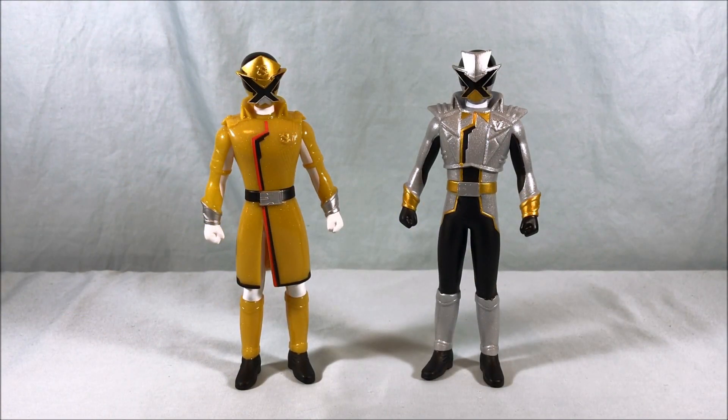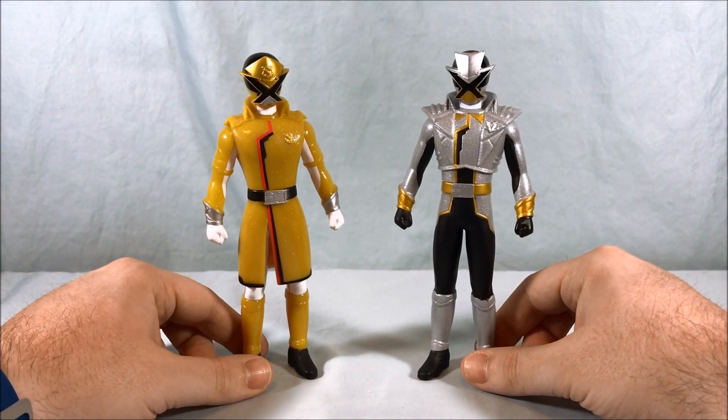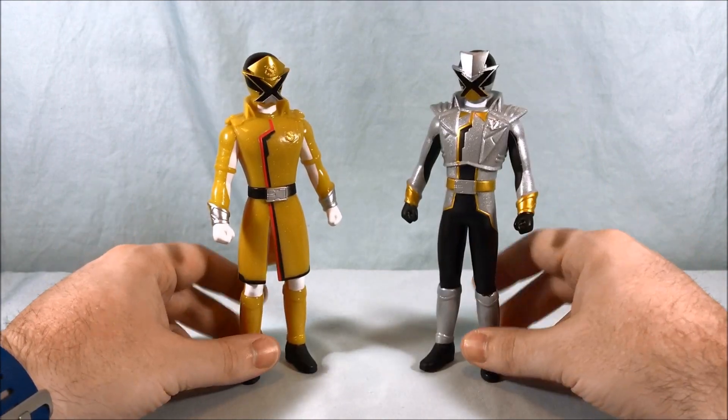Hello everyone and welcome to Long's Toys. Today we're taking a look at two vinyl dolls from the Lupinranger VS Patranger Sentai Hero series line. We have Patron X and Lupin X.